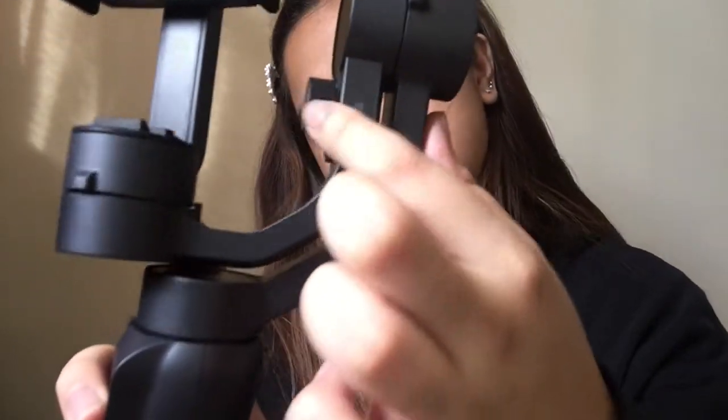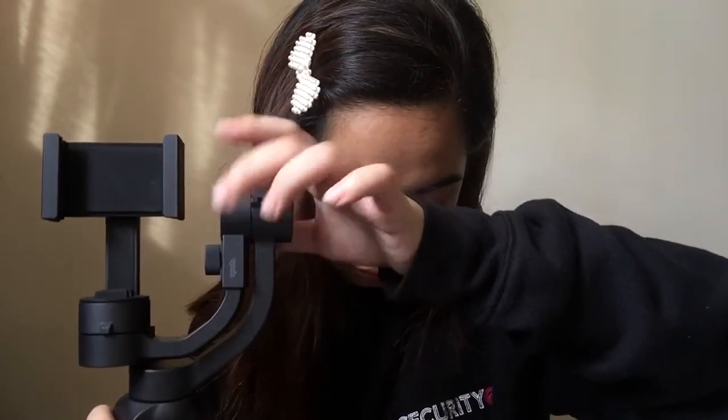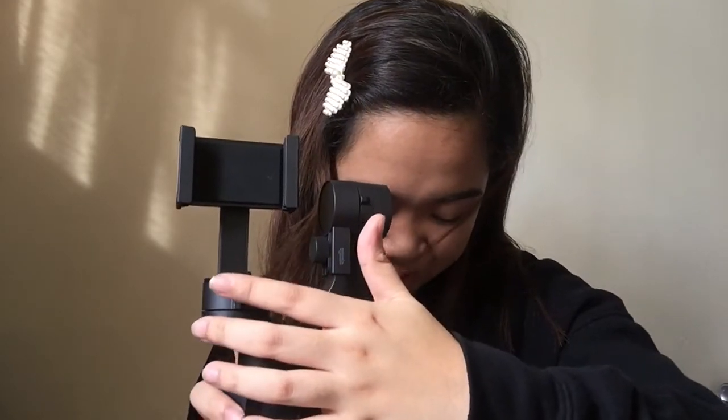When you adjust the arm, this part will move up or down based on the weight of your smartphone. Letter F is the tilt motor — the tilt motor allows you to rotate your phone 325 degrees vertically. That's different from the roll motor which only allows 160 degrees of rotation.